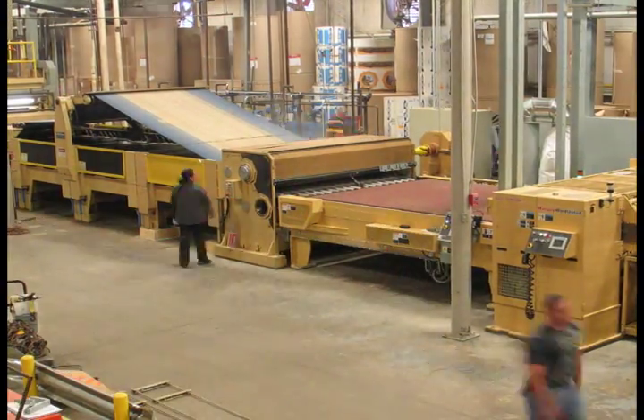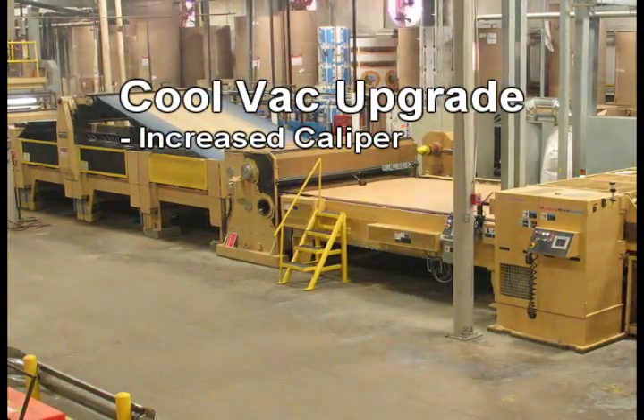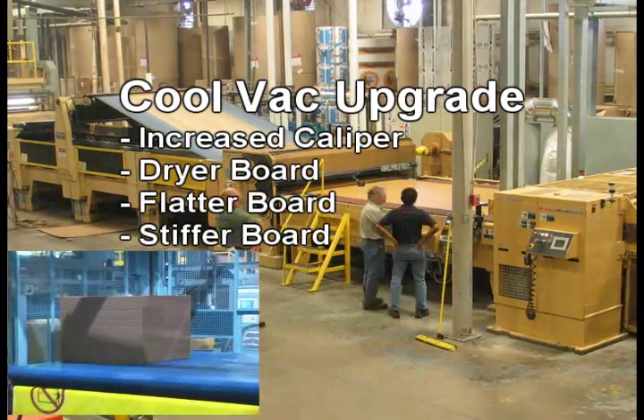Cool Vac upgrade customers report board that has greater caliper and is drier, flatter, and stiffer.